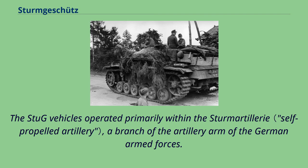The Stug vehicles operated primarily within the Sturm artillery, a branch of the artillery arm of the German armed forces.